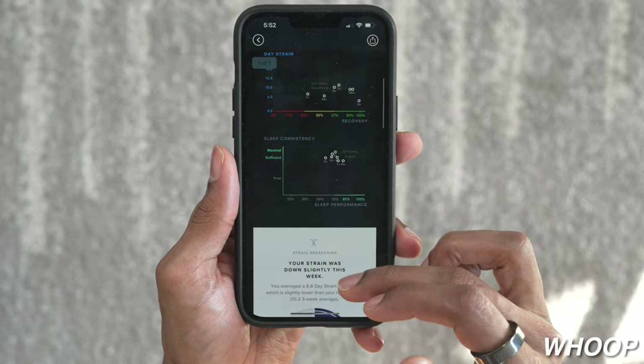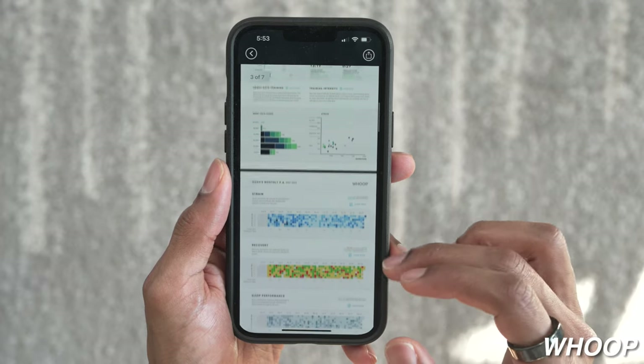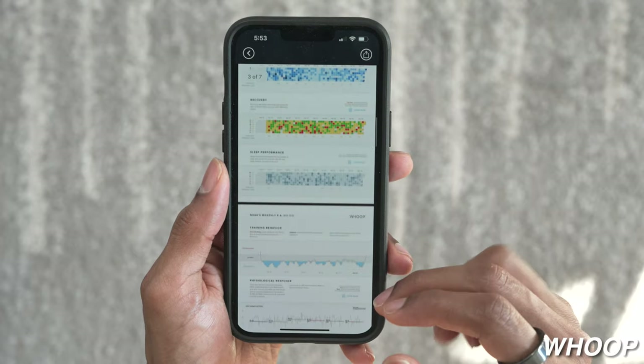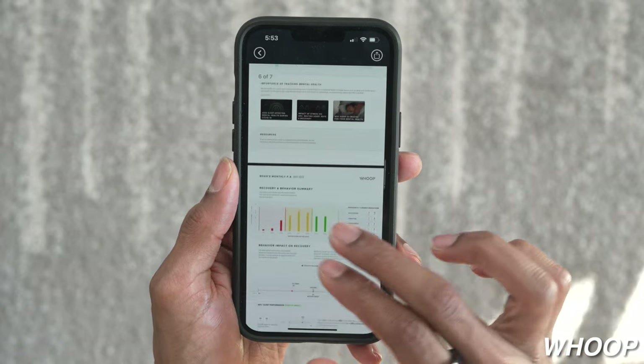The Whoop has weekly performance assessments where you can look at weekly strain, sleep performance, trends, and areas of improvement. Their monthly performance assessments cover strain and sleep trends over 30 days, along with associated habits based on the journal inputs you put in daily.